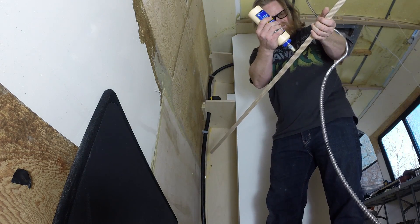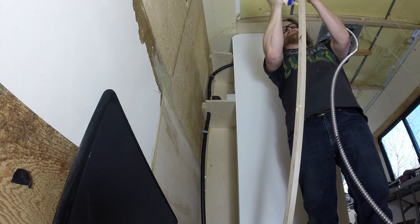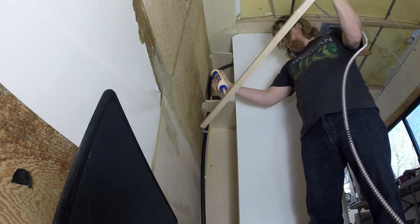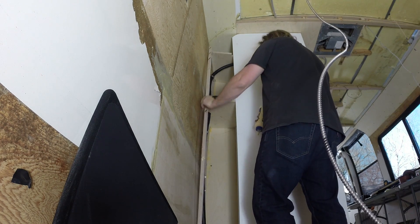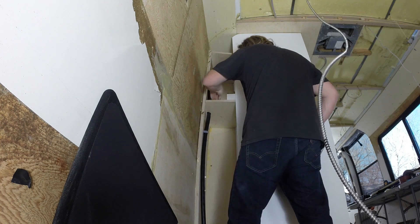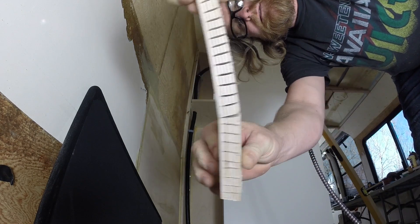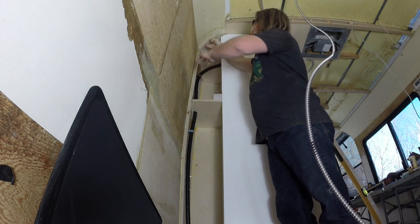I've got it curved in the center there so when I press on it, it'll fill in correctly — it won't warp or snap. I've cut this little piece and curved it so that we can bend it to fill in that upper edge right here. We want it to follow that radius up to the top so we can attach our plywood wall to it.